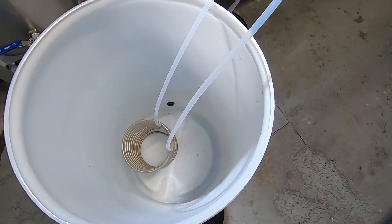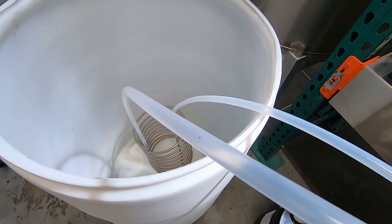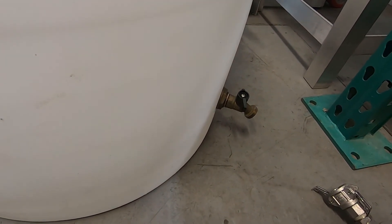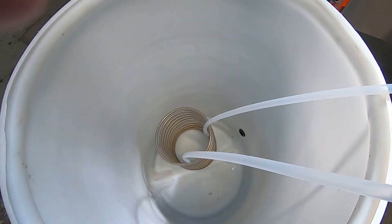Overnight it'll usually cool back down. If you put bleach in the water you can run it — I was running mine for over a month without ever changing the water. I put a little drain on it down here just to make it easier to change whenever I was ready. It works fantastically.